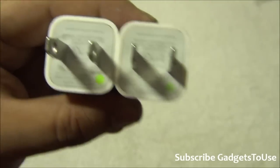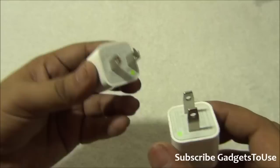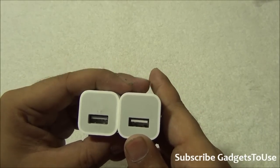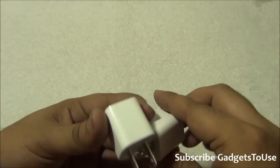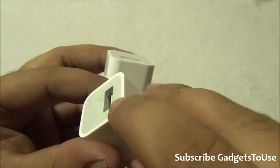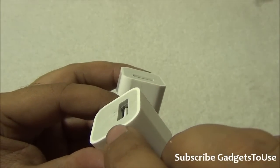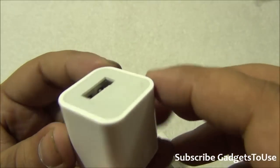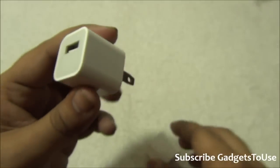Another thing that helps you identify which charger is genuine is the overall finishing of the material. The genuine charger has a better quality finish. If you look at it from the side, the USB port — where you insert your cable — is recessed a little bit inside, and the plastic surrounding it on top is quite wide and thick. On the fake one, that plastic section is much thinner.